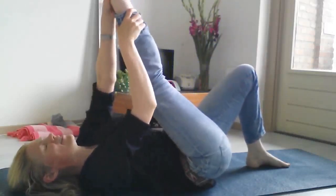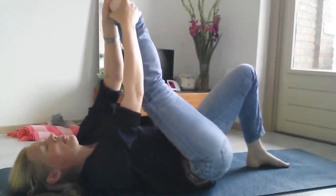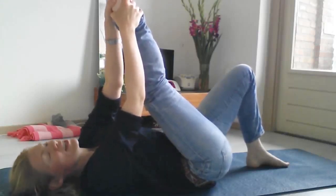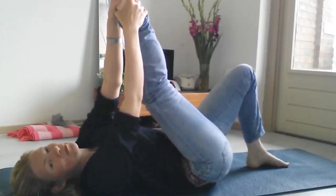Then you take your left foot onto the floor and you reach your right foot up. Whatever you can reach, pull that leg in towards you.